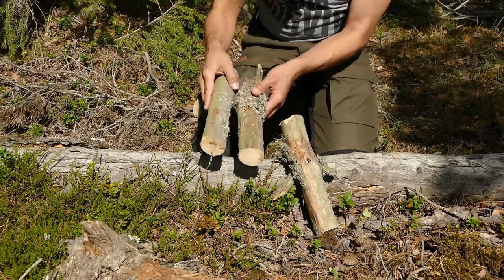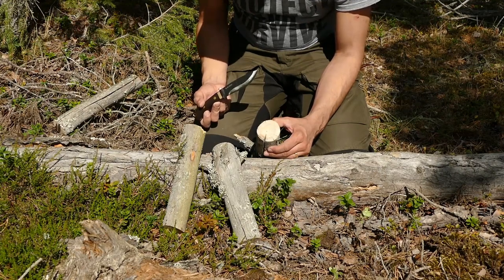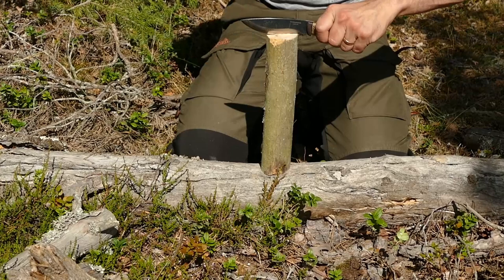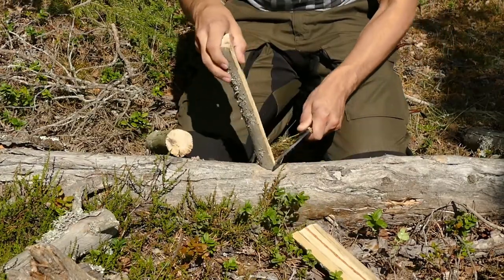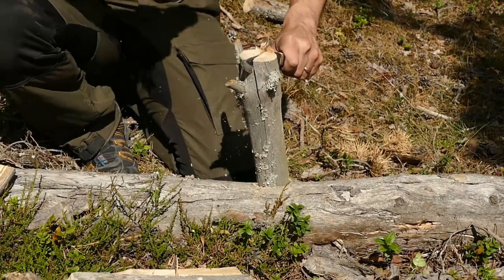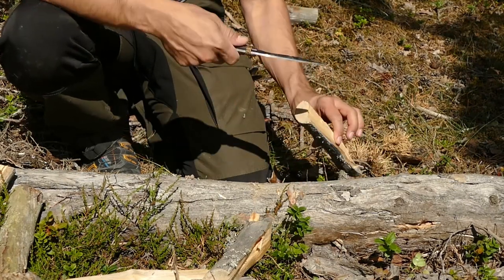Here we're going to do some light batoning with very dry wood. I have some cracks I can follow — it's easier to split there. No problem batoning smaller stuff like that.